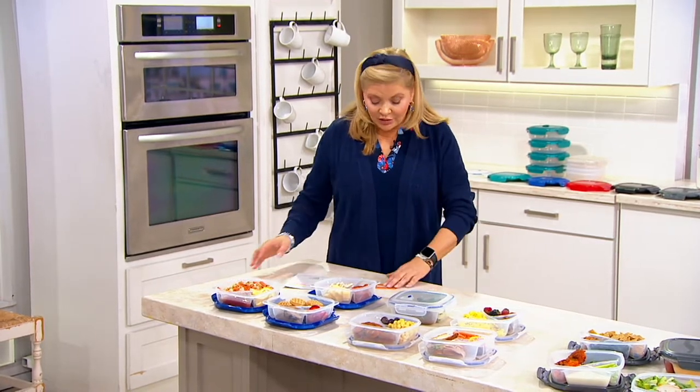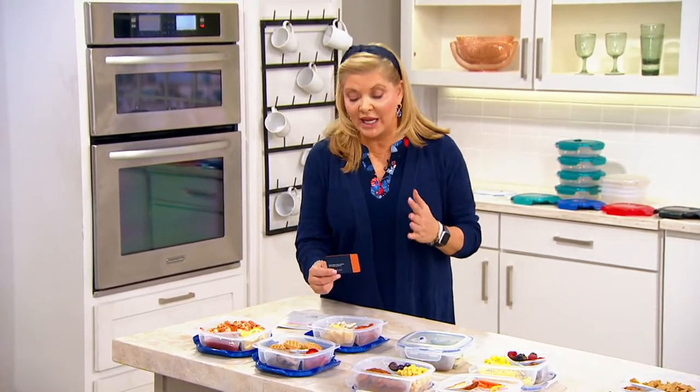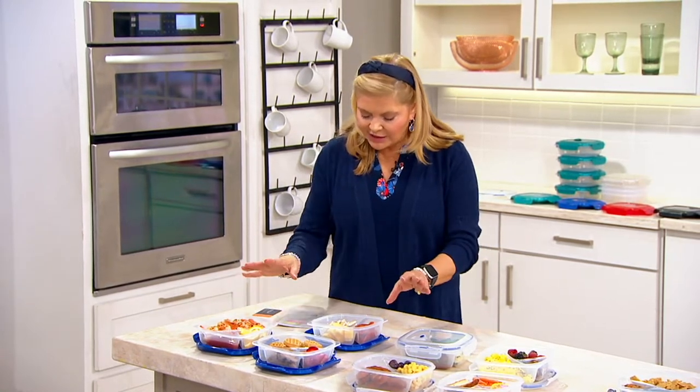Three Easy Pays at $7 and change, and again, if you can use your QVC credit card, that will give you five Easy Pays, so you might want to think about that as well. What would that be? Less than $5 a month to get these home.